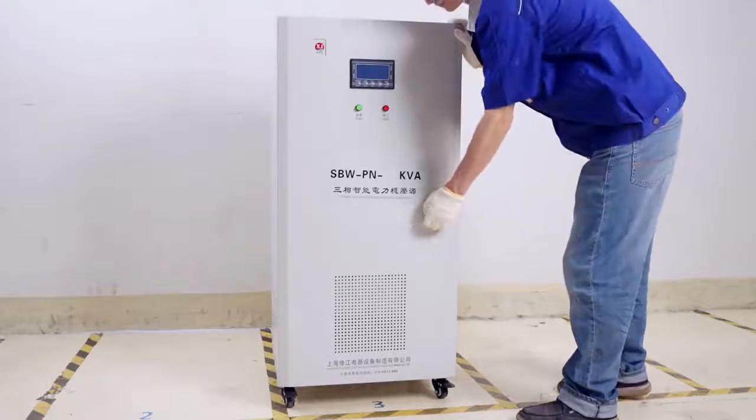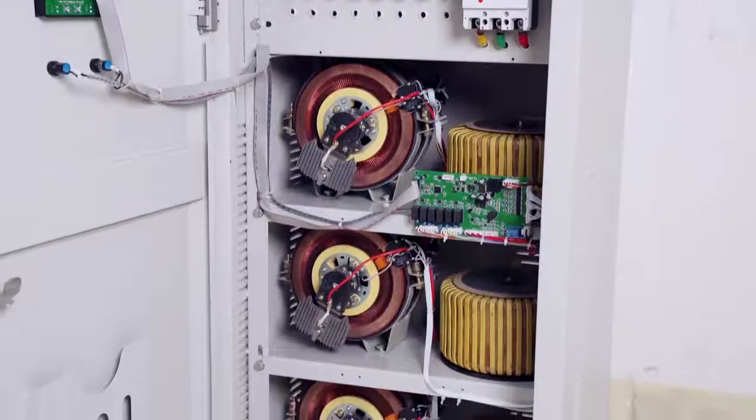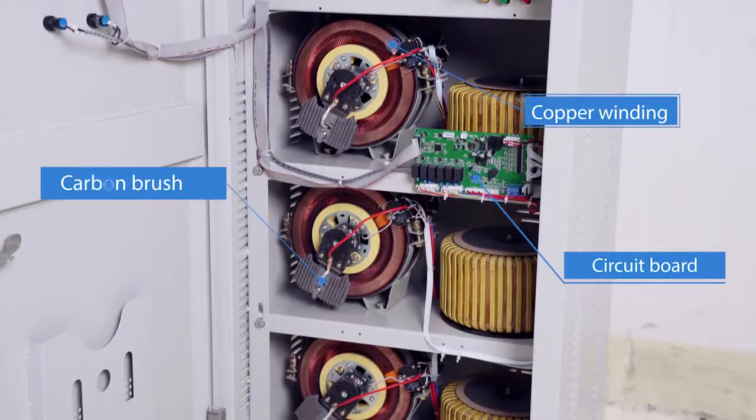We provide customized service, so input voltage, output voltage, power capacity, and logo can all be customized.